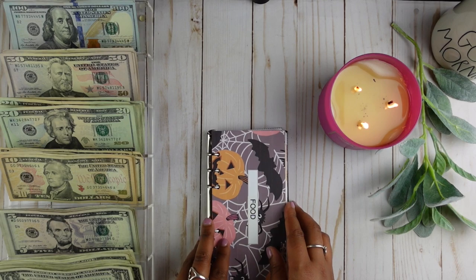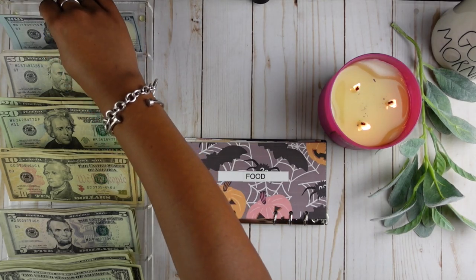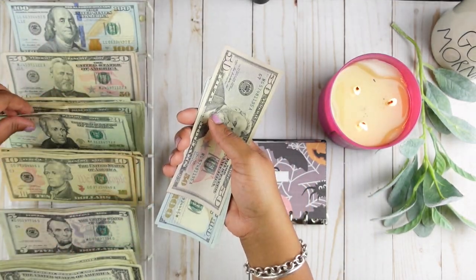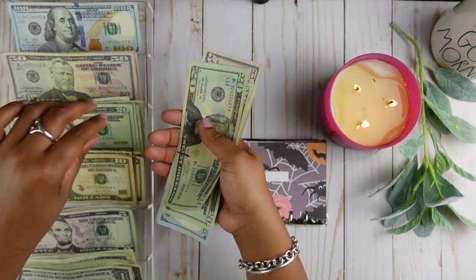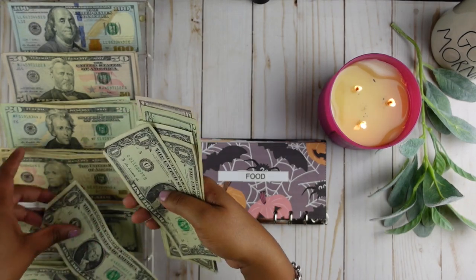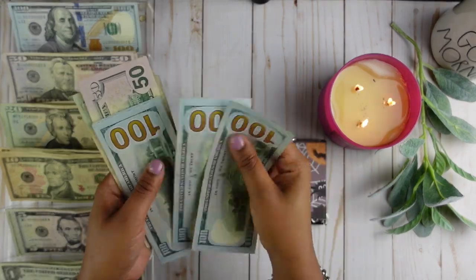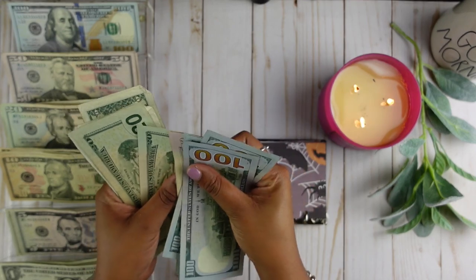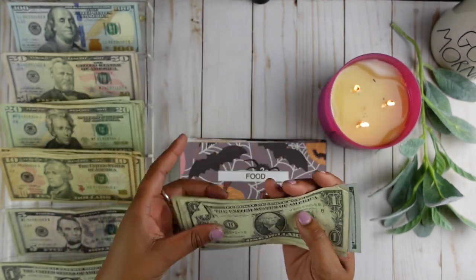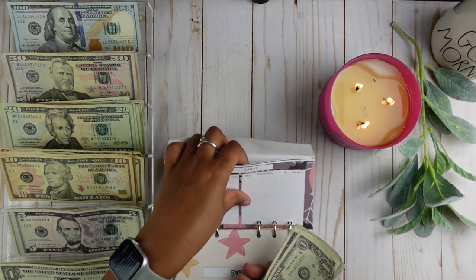Food is going to get $500. It's going to get four $100 bills, one $50 bill, two $20 bills, one $5 bill, and five $1 bills. Let's verify: $100, $200, $300, $400, $450, $470, $490, $495, $496, $497, $498, $499, $500. The $500 is there, so I'm going to put that in my food envelope. I'm not going to update my trackers on camera — I'll do that off camera to save time.